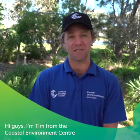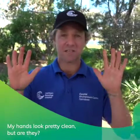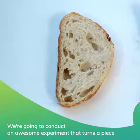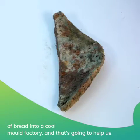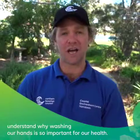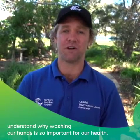Hi guys, I'm Tim from the Coastal Environment Centre. Grown-ups are always telling us that we should wash our hands. My hands look pretty clean, but are they? We're going to conduct an awesome experiment that turns a piece of bread into a cool mold factory, and that's going to help us understand why washing our hands is so important for our health.